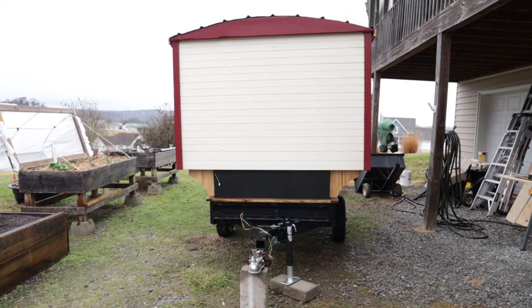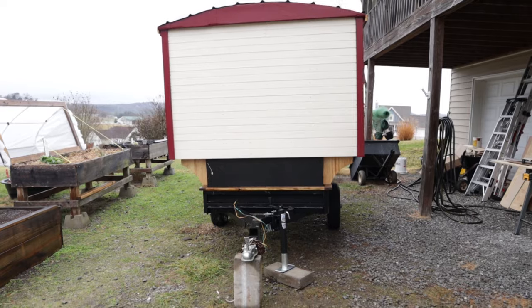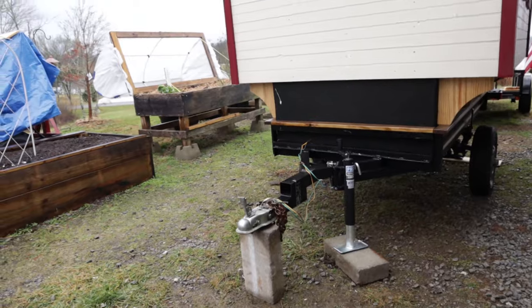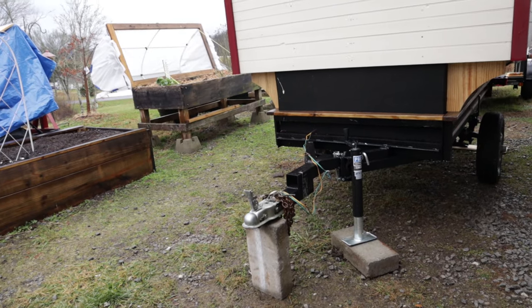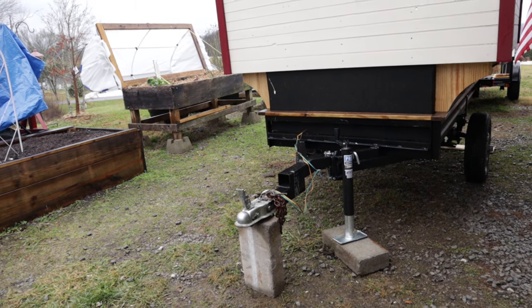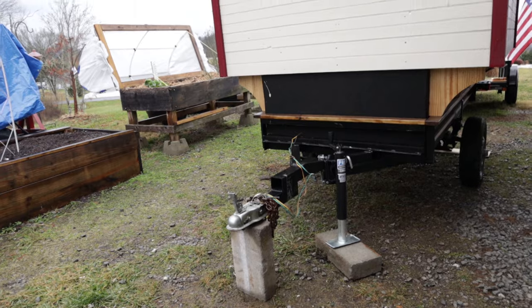This is the front of the trailer and we have some more of the trim done. You can also see that we've installed a tongue jack on the front of the trailer in order to help us when we're loading and unloading the trailer from my truck.